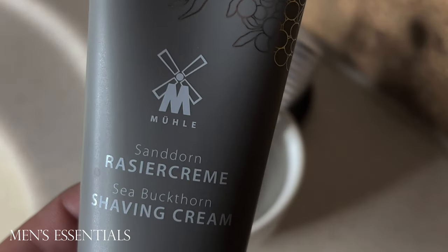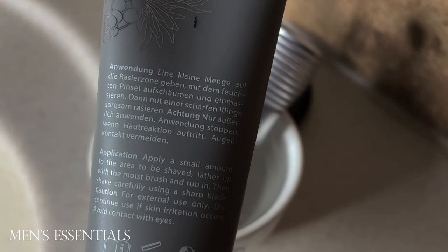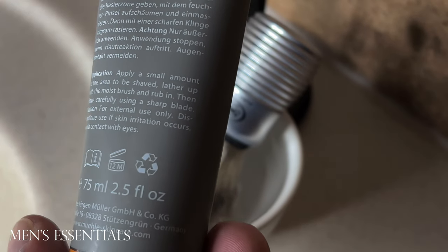I still think you'll like this if you like citrus scented shave products or any other grooming products. Just be aware that it is a little bit sweeter.